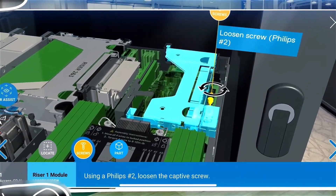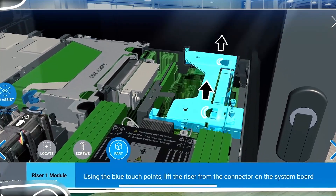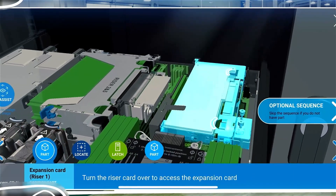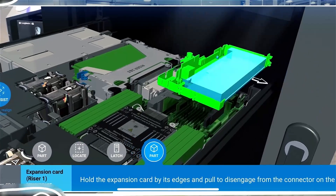Now here we are shown the removal of an expansion card from a riser. Every screw, latch, cable, and connector is detailed with millimeter accuracy. The procedure is animated leaving no room for misinterpretation.